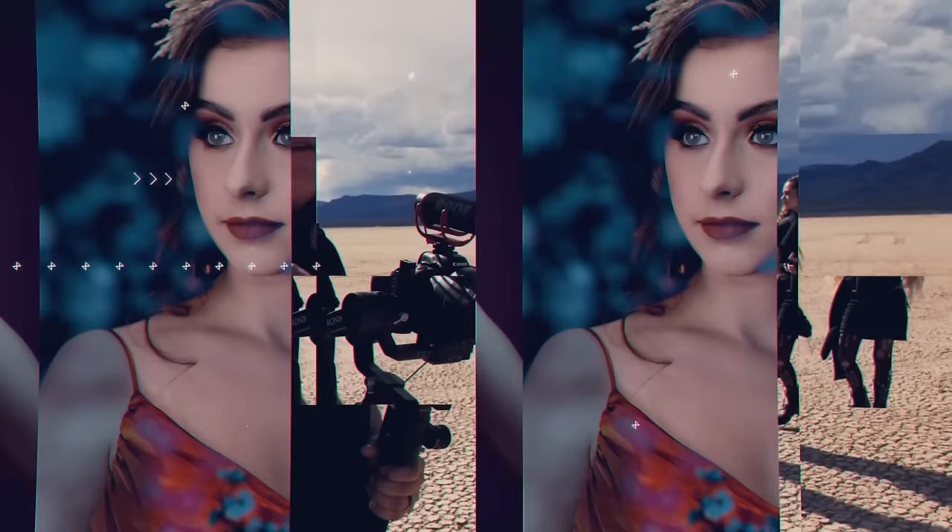What's up everyone? My name is Sal Sincata and tonight we are doing hard light portraits.